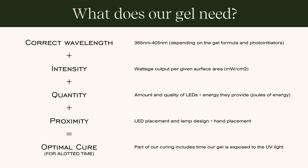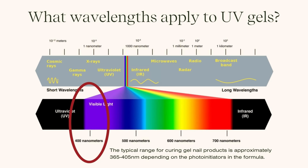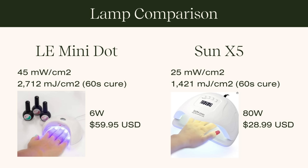Talking about wavelengths: if we look at the electromagnetic spectrum — a whole range of energy wavelengths from radio waves all the way up to X-rays and gamma rays — all these different wavelengths have different energy levels. When curing UV gel nail products, we're using somewhere between 365 nanometers to about 405 nanometers. Depending on the formula and the lamp, we need to align those two things to make sure our gel is getting activated properly.